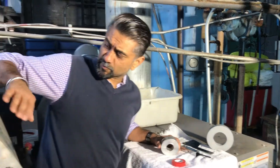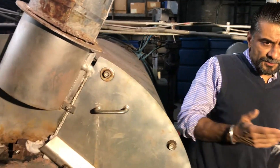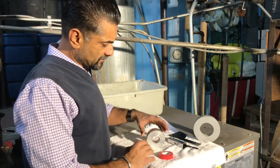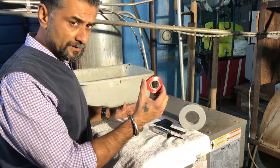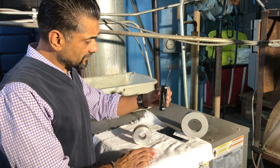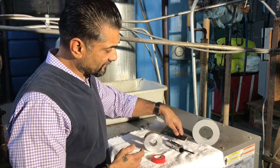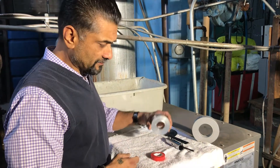We are now ready to install the ring onto the boiler. For proper installation, you will require an insulation tape, an allen key set, a pipe caliper gauge, as well as the correct ring size.